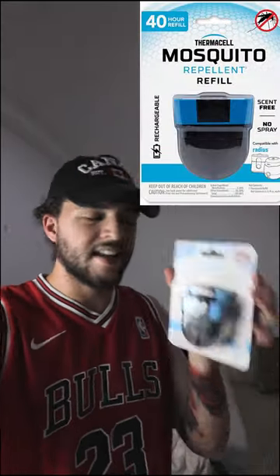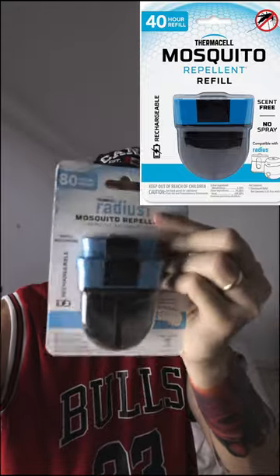The only thing you have to do is refill it with this crazy mosquito repellent. Crazy.